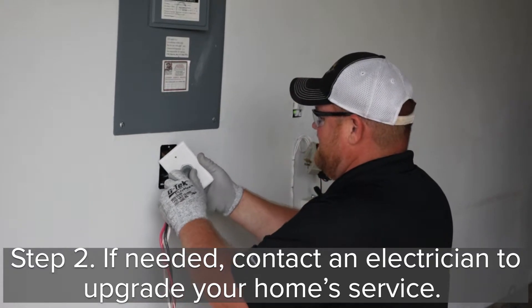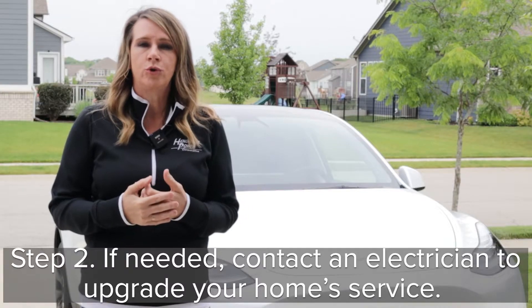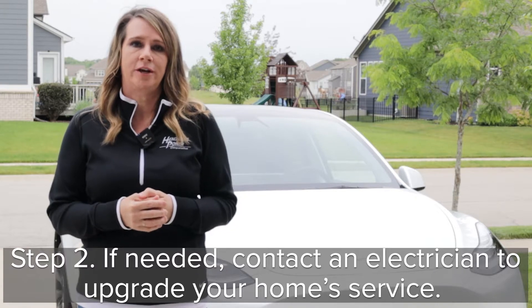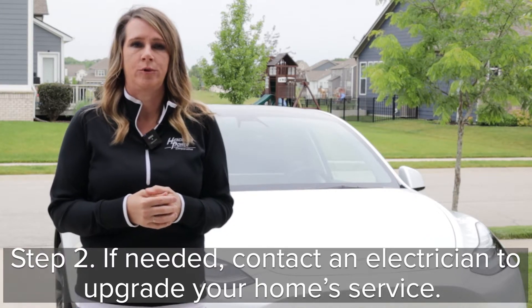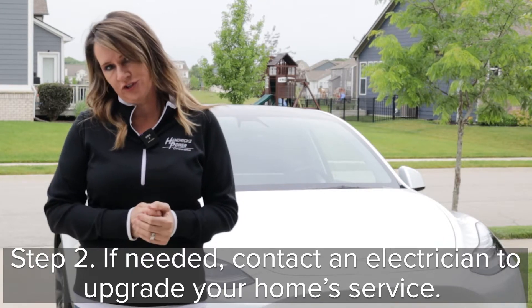Step number two: if needed, contact an electrician to upgrade your service. Many older homes would need service upgraded for a 240-volt circuit for a new EV charger. A qualified electrician will be able to make the upgrades and will work with your local electric cooperative and your energy advisor to make sure everything's good.